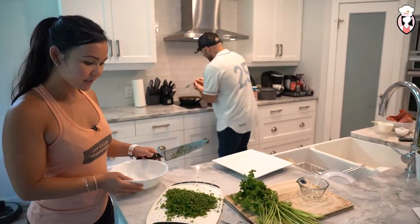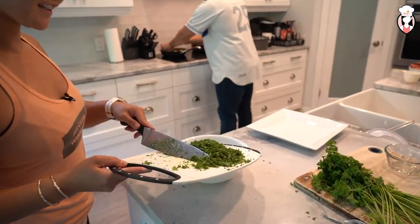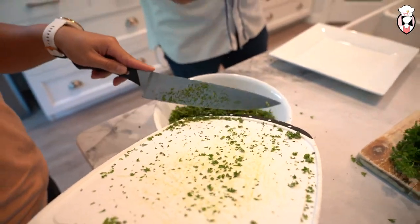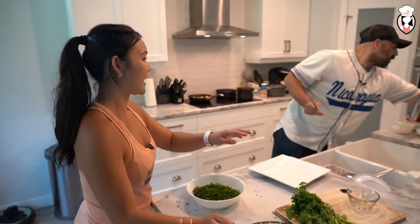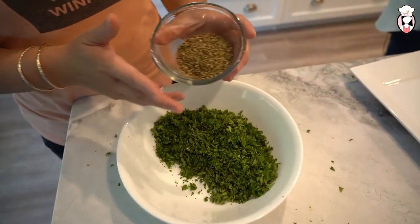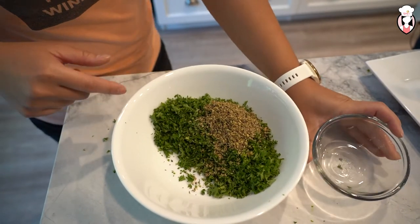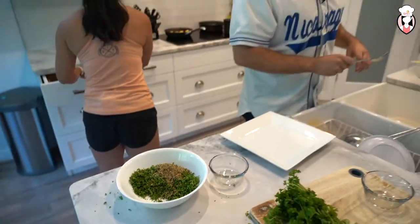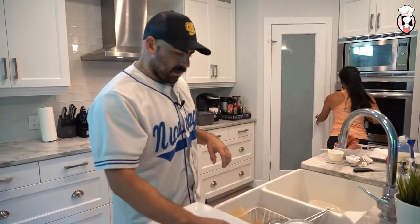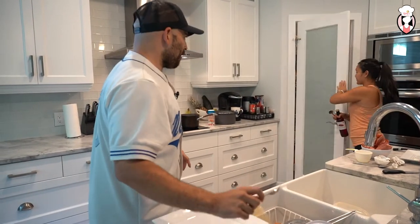Is this not enough parsley, Hugo? That's plenty of parsley. So put all of it in here? Yeah. So the chimichurri — it's all parsley, then she's gonna add some oregano. Let's get a tablespoon of oregano, a tablespoon of red wine vinegar, maybe a cup of olive oil, and salt and chili flakes. And you could chop up some garlic real fine.